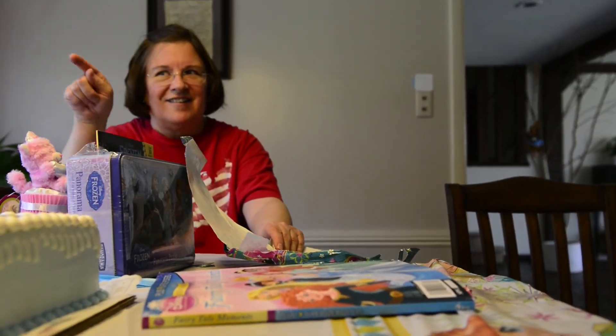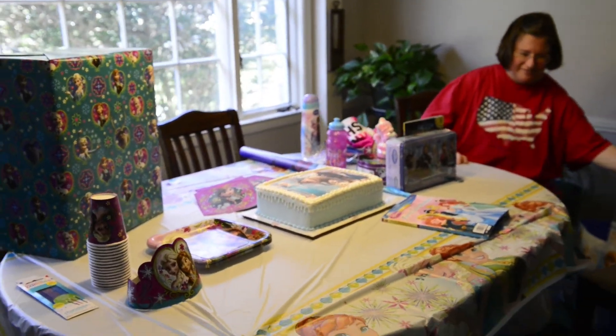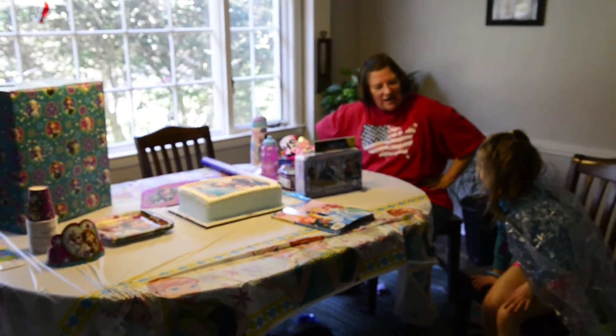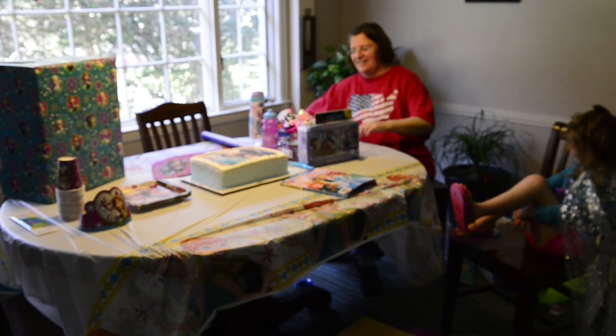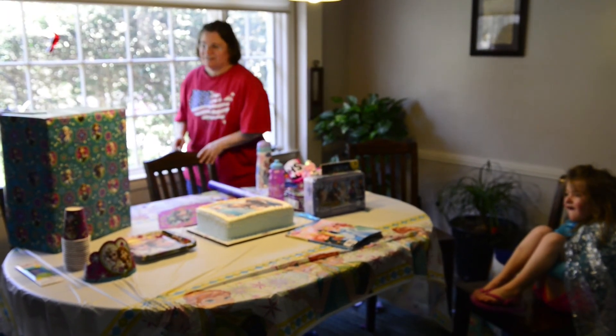I don't think we're done — sit down Steve, I'll bring it over to you, because you get the big one now! What did you ask Gaga to get you? Do you remember? For your birthday? Well, this is what it is — you asked me to get this for you, so Gaga got it for you!